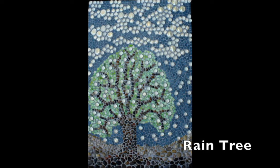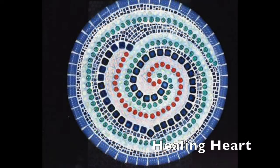Rain Tree: a vertical rectangular mosaic of a large tree made of small pebbles and green glass gem leaves on a background of blue stained glass and raining clouds made of white and clear glass gems. Healing Heart: a round mosaic of a spiral heart in blue, pink, and teal glass gems and ceramic tile framed in ribbed cobalt blue tile.